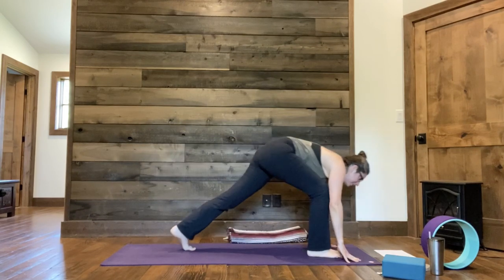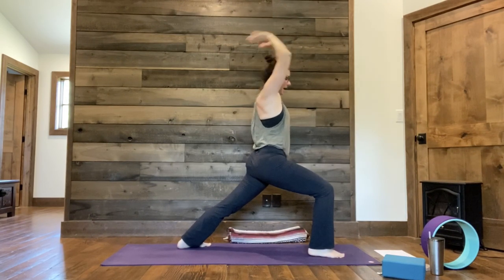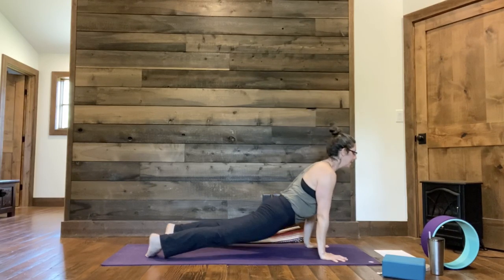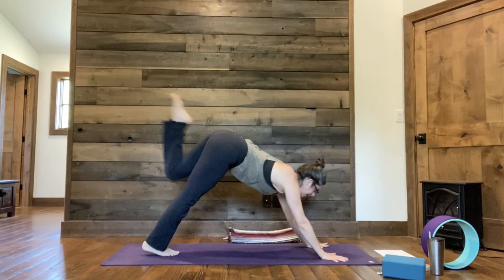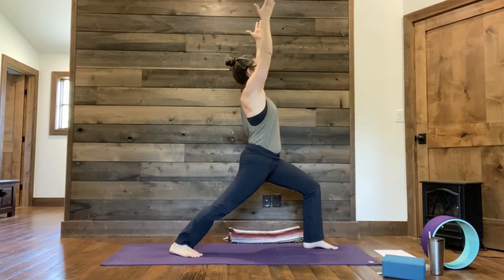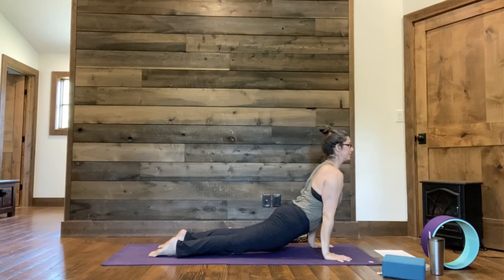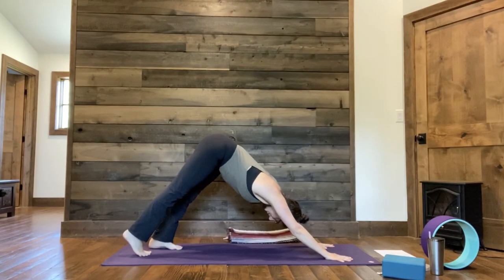Step your right foot forward, left heel down — Warrior One, traditional Surya B. Exhale, plank, chaturanga. Big inhale for cobra or up dog. Exhale, down dog. Left foot forward, right heel down — Warrior One, inhale up. Exhale, plank, chaturanga. Cobra or up dog. Back to down dog. Stay with the pace of your breath, inhaling and exhaling.